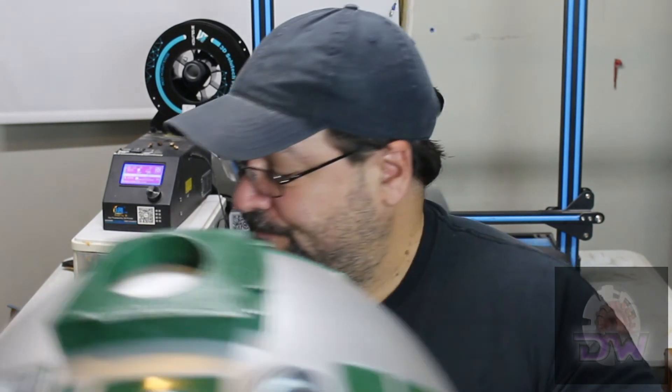In all, it's taken me about two weeks to get to this point, which included a lot of printing, gluing, filling, sanding, printing, sanding, painting, filling, sanding, painting, painting, and gluing. I'm pretty happy with my results — it's by no means perfect, but I like it. Now it's on to the body, but that's going to take a while because I still have some fixing up to do in my shop to give myself adequate space. Until then, I hope this video has been helpful and inspiring — and as always, may the droids be with you!